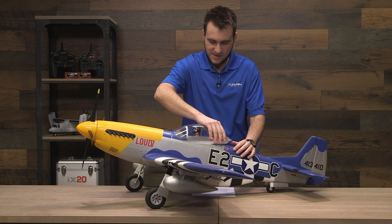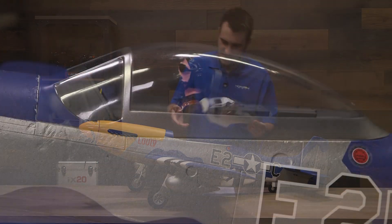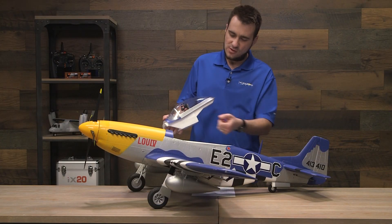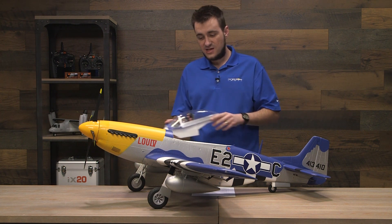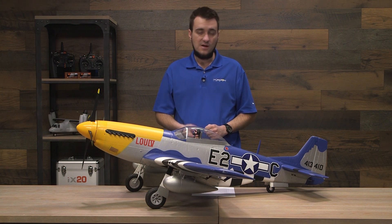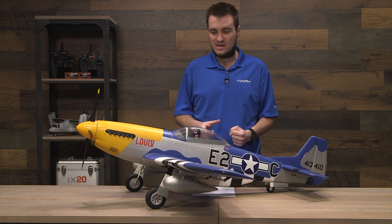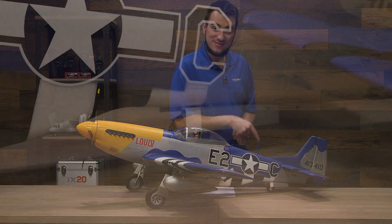The whole cockpit is a hatch design with a nice pilot figure and detailed gauges — everything is easy to get to. The battery inside has a pull-out tray that you Velcro the battery onto and then slide in. The CG on this is pretty forgiving: you can run anything between a 3200 and 7000 mAh 6S LiPo with an EC5 or IC5 connector, and you just use that battery door position to adjust the CG. The retractable tail wheel and its doors closing — it's so cool.